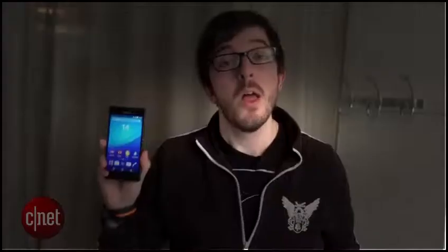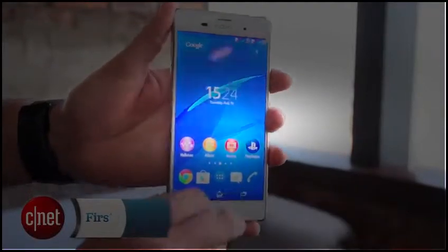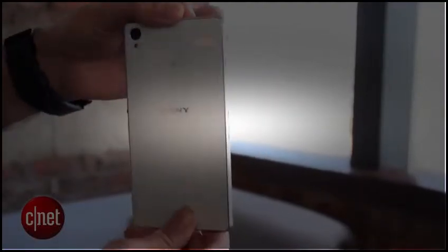Maybe just the phone for you. From looks alone, it's actually quite difficult to tell the M4 apart from the flagship Xperia Z3. Mostly because it's got the same glass front and back, it has the rounded edges which is incredibly similar to the Xperia Z3, and of course typical Sony features like this sticking out power button on the side.